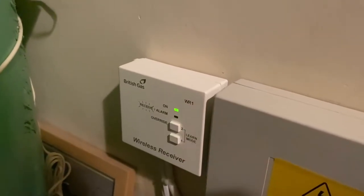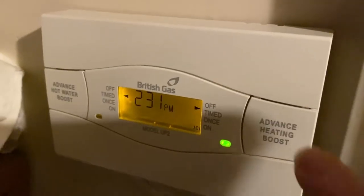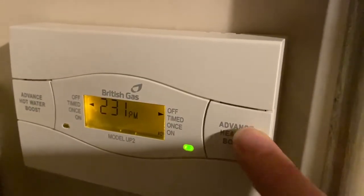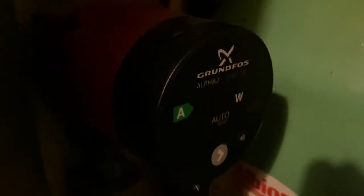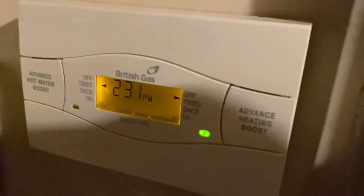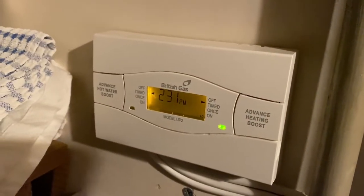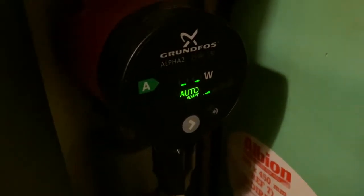It should be running the pump if the heating was on, but turn the heating on and nothing works. This is the pump — the pump is off. The magic way to get it to work is if I tap it. And the heating has come on.